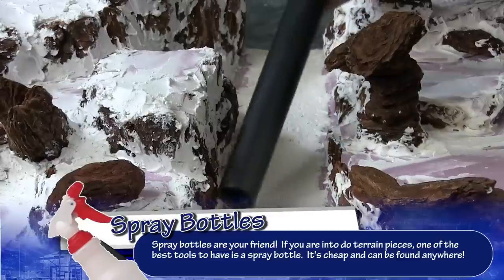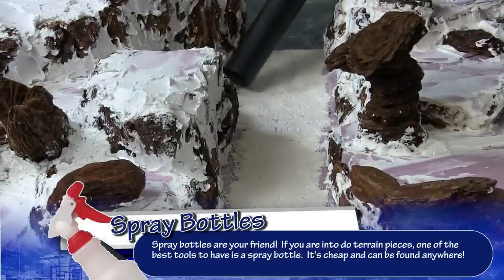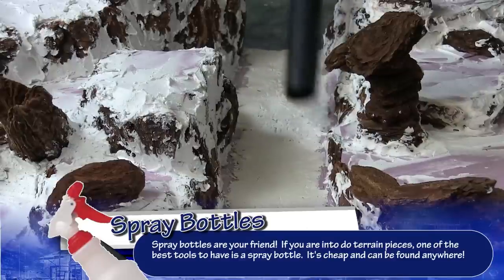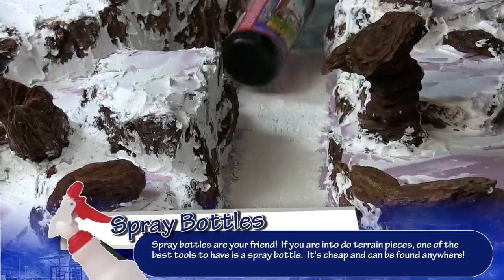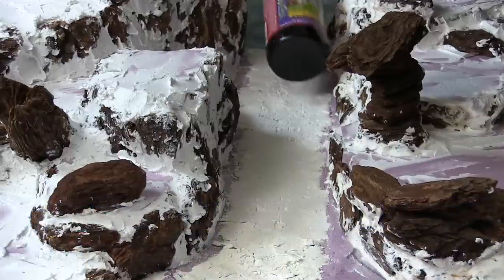Once we get it cracked, it's going to be loose, so use watered-down PVA glue - mix it about 50/50 - and just spray it on. I did it like three or four times: sprayed it on, let it dry, came back, sprayed it on, let it dry. I just wanted to make sure the cracks stay on the actual board.